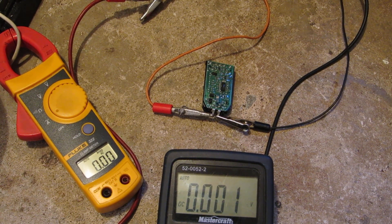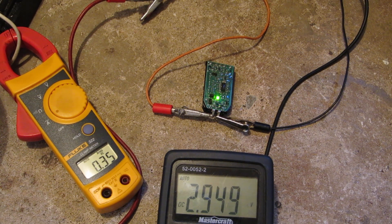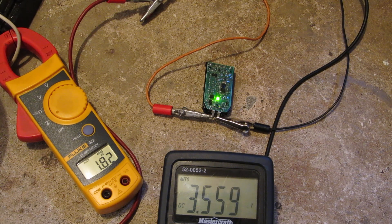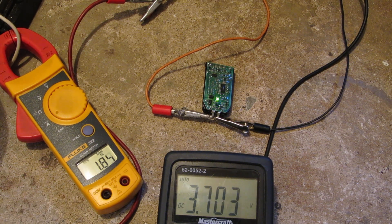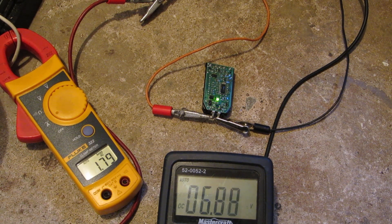I'll just show you that this thing actually still does work. So there's your charge light. Wow, after the voltage doubler it's actually drawing 1.8 amps. I'm not sure why it's actually flashing now, and the voltage is all over the place. But it is rated at 12 volts, so...